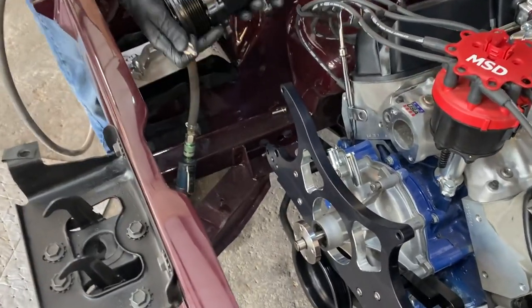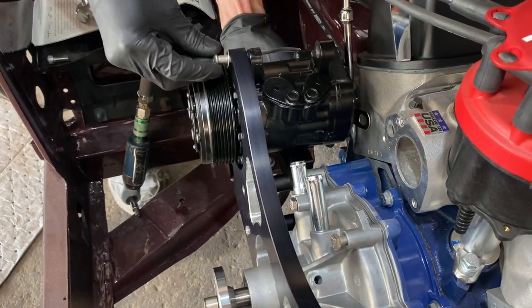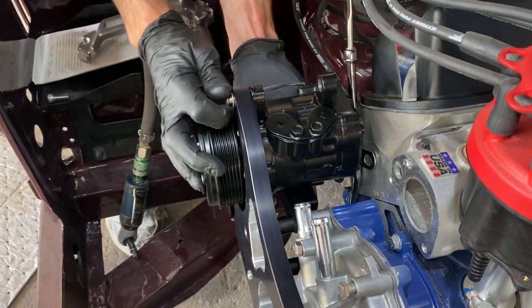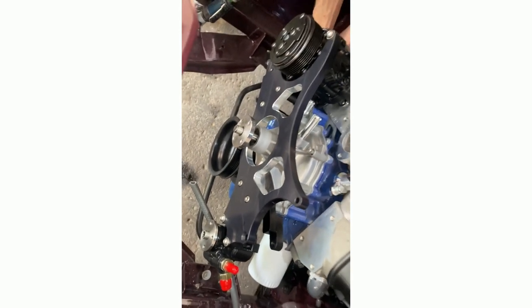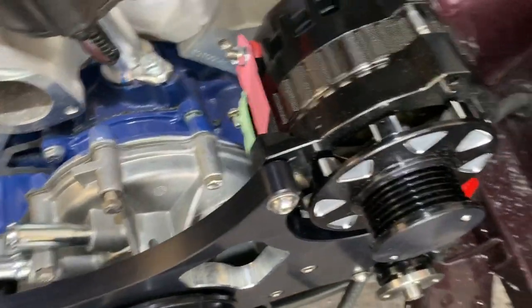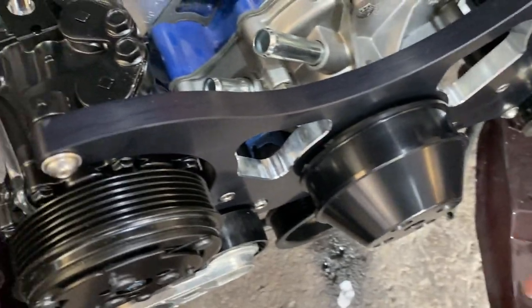Here goes the AC pump. No pressure, Barry — you're only on film for millions of viewers. God damn, okay, a few hundred viewers maybe. There you go. And here's the power steering pump mounted on its little location. Barry's got the alternator on and he's just mounting the power steering reservoir. We're getting pretty close really.